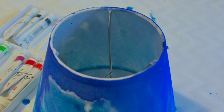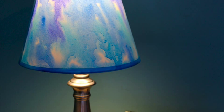Turn a plain white lampshade into a work of art with just a few basic supplies. Use Koi tube watercolors to add a dreamy watercolor wash to an inexpensive shade.